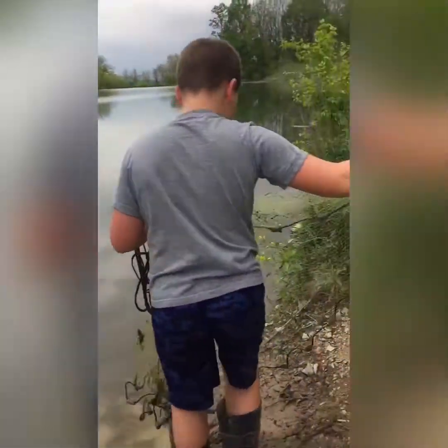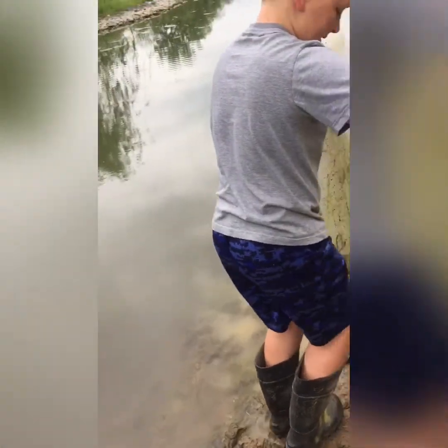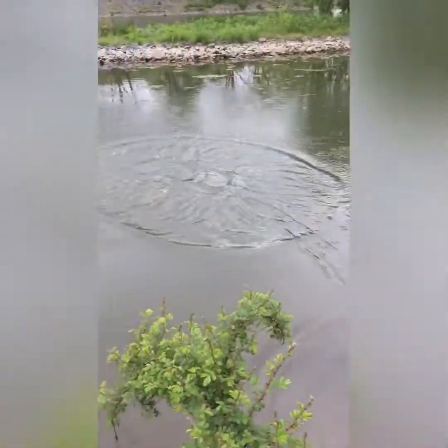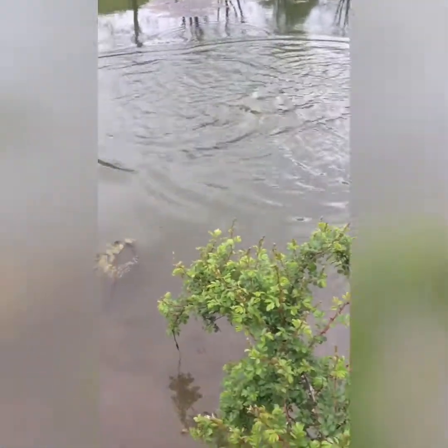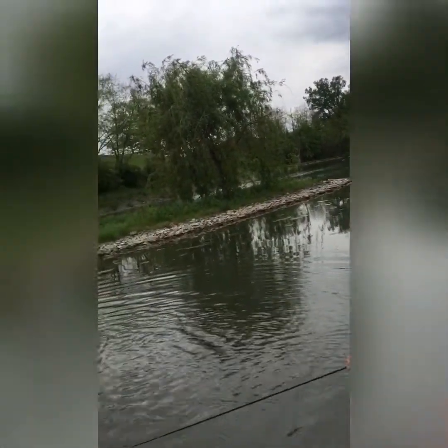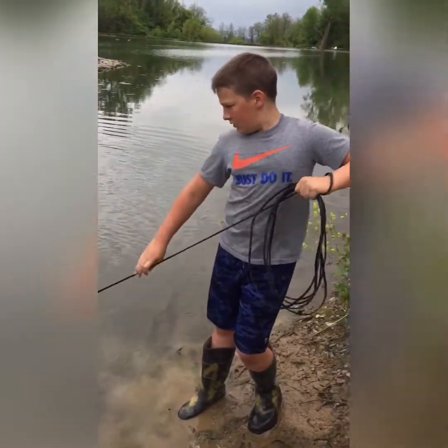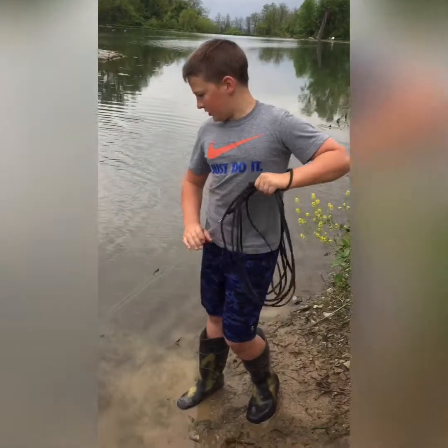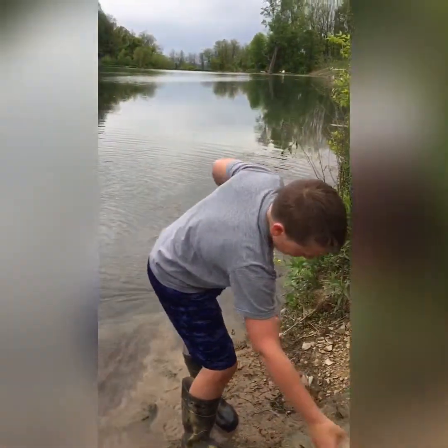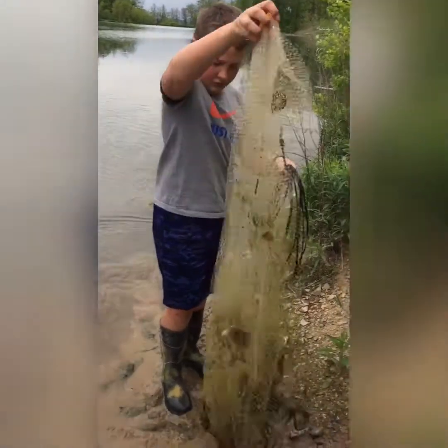All right — we're going to go like this, and then you throw it. And then you wrap it up like this, so it'll be perfectly easy. Now you pull it in — perfectly — and just like that, we have fish. We got two fish, two bluegill.